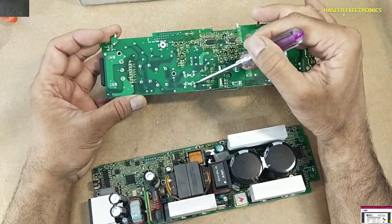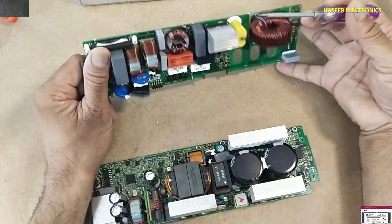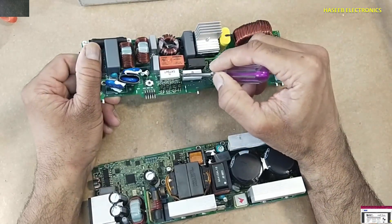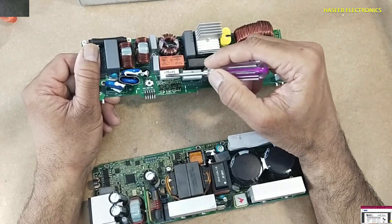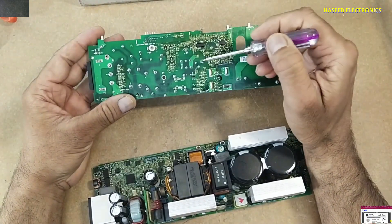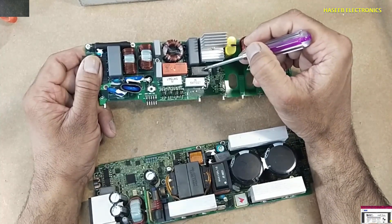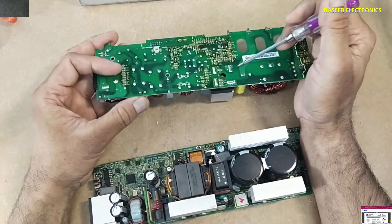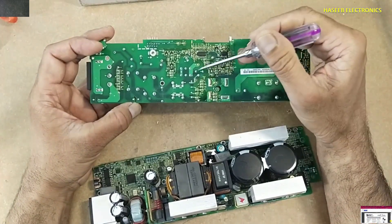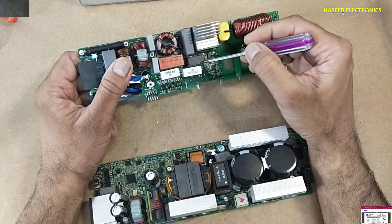Then these voltages reach this point and enter this inductor. After that, one line reaches the bridge rectifier. The second line reaches a 75 ohm resistor, whose second end is connected to another resistor — both resistors are in series. Then these voltages reach the contact point of this relay, through this resistor, this resistor, plus this resistor, and then the contacts of this relay.